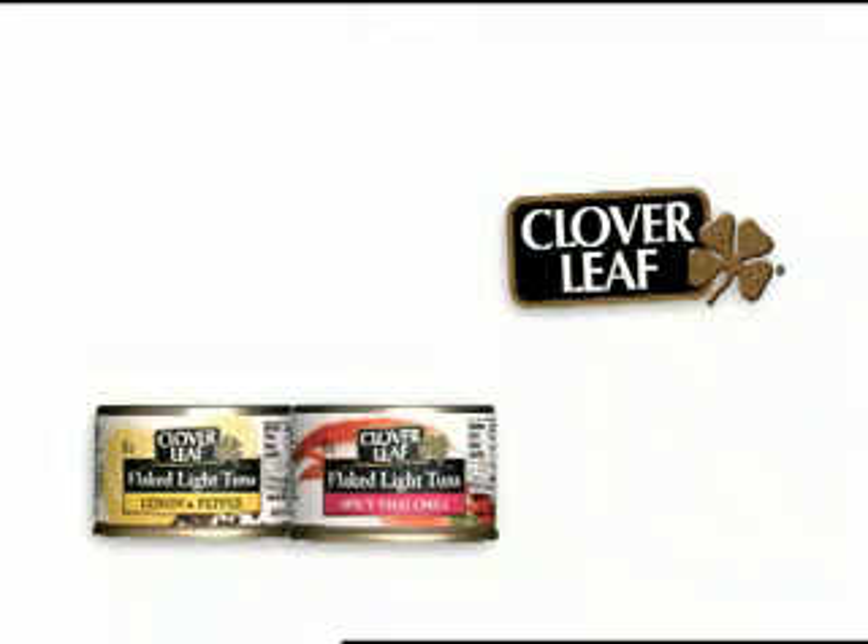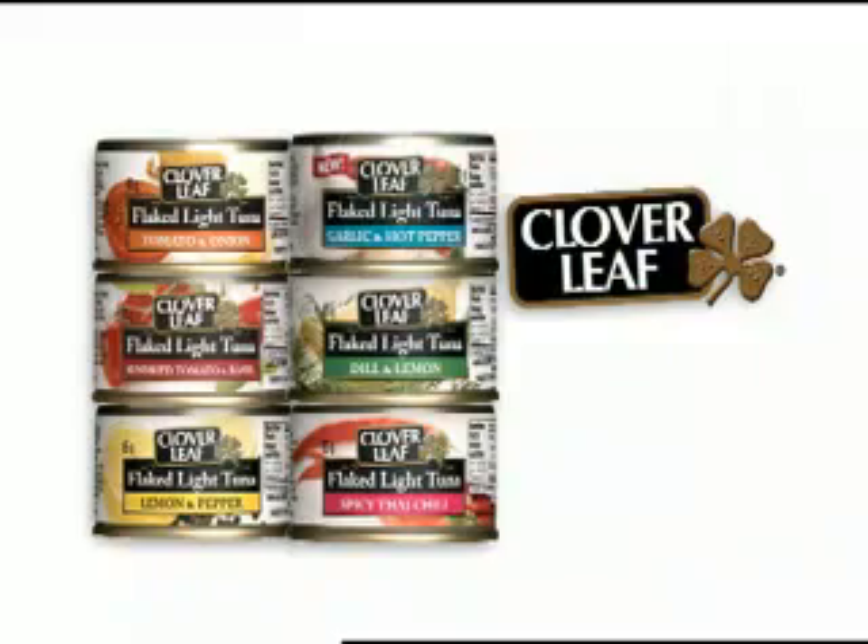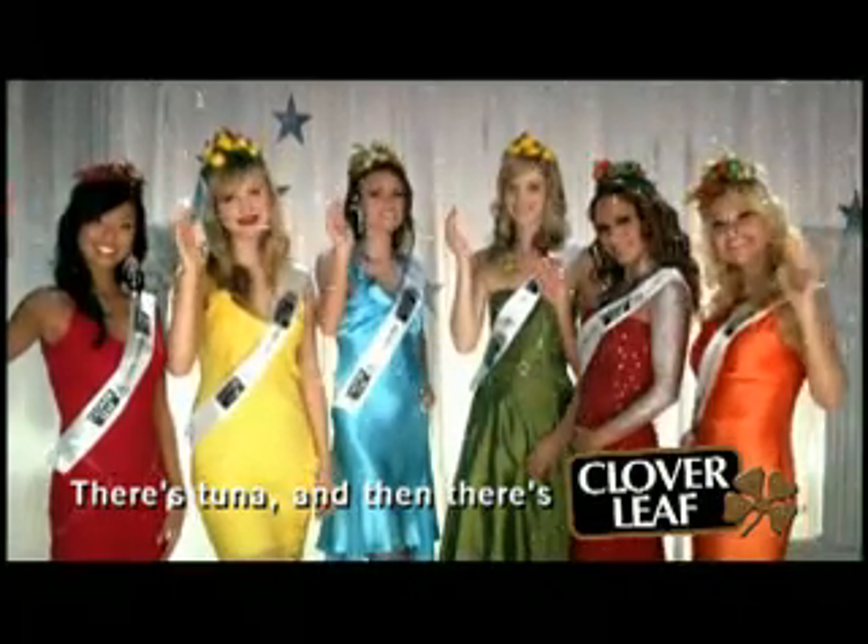The Cloverleaf Flavoured Tuna Family also includes sun-dried tomato and basil, dill and lemon, tomato and onion, and new garlic and hot pepper. There's tuna, and then there's Cloverleaf.